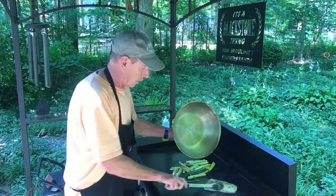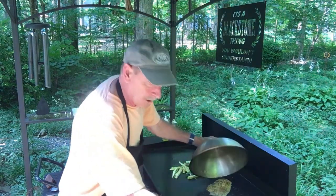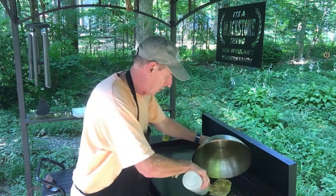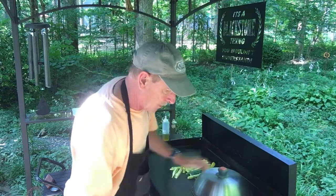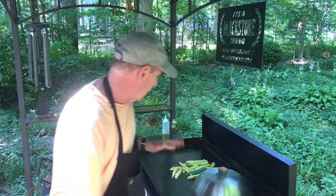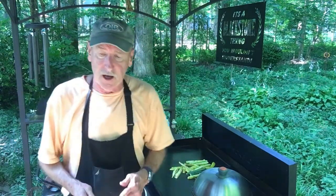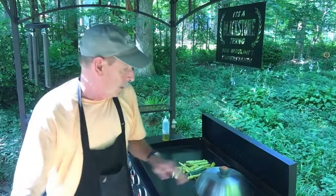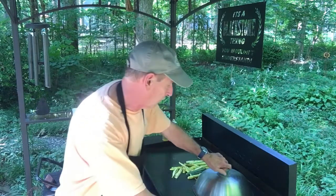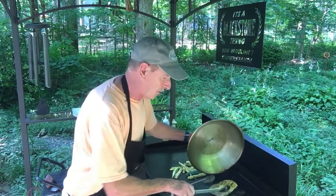Yeah, it's getting done. Need a little bit more water around the edges to create that steam — about another five minutes. The vegetables, the zucchini and squash, are almost done, and I'm gonna push them to the side.